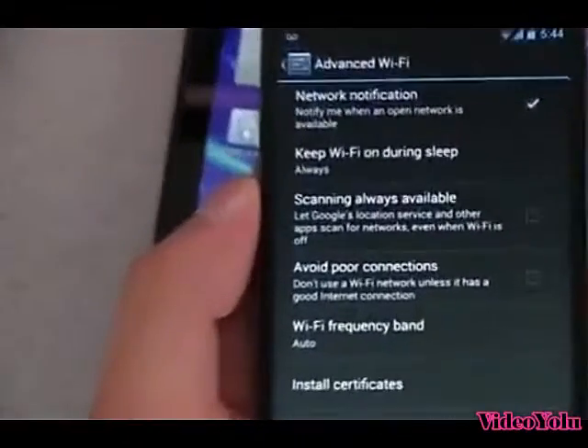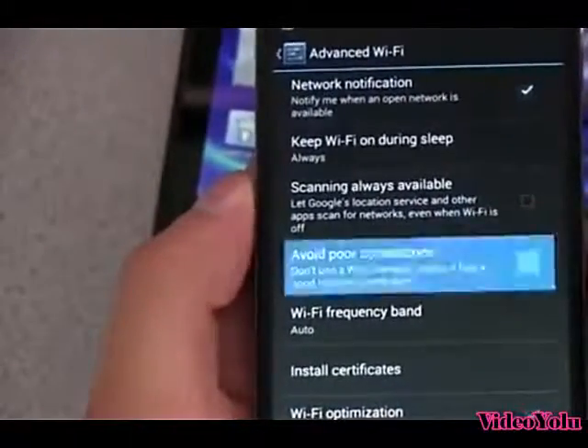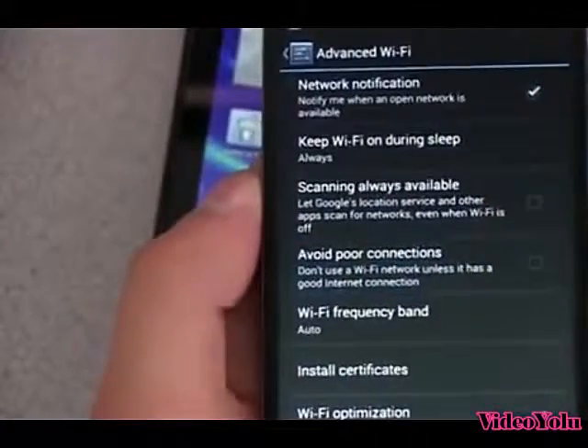Let me go ahead and zoom in on that so you can read what it says. It says: 'Let Google location service and other apps scan for networks even when the Wi-Fi is off.'